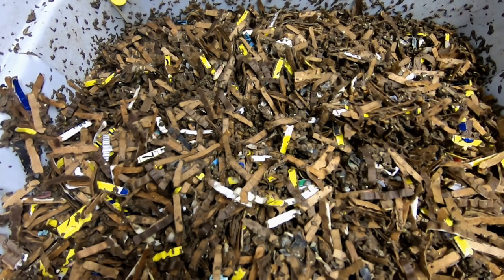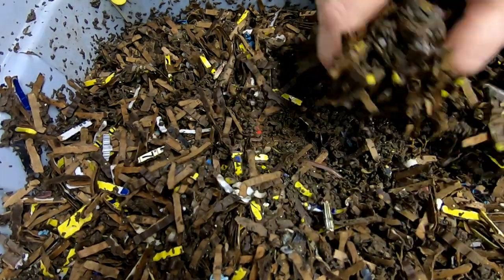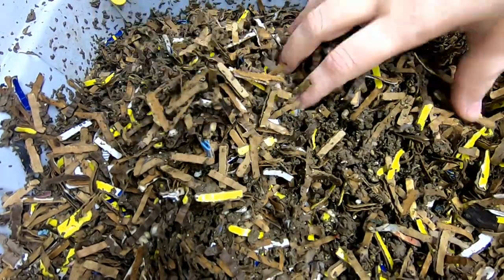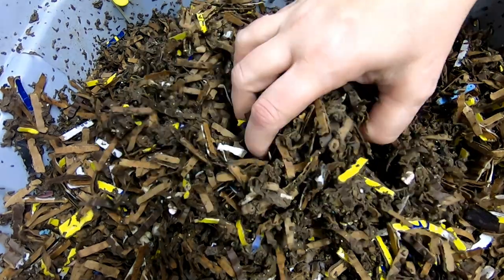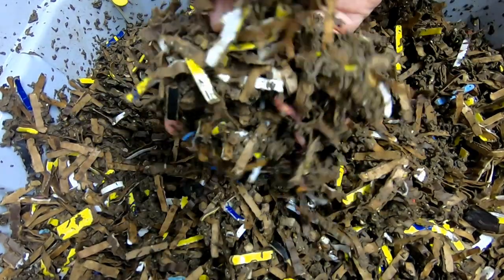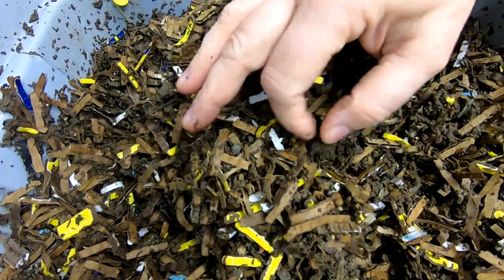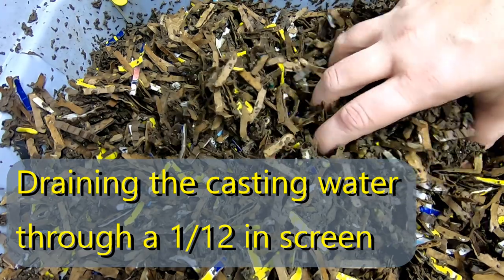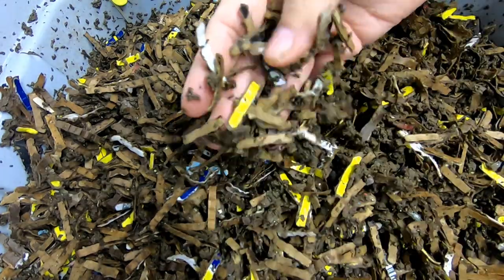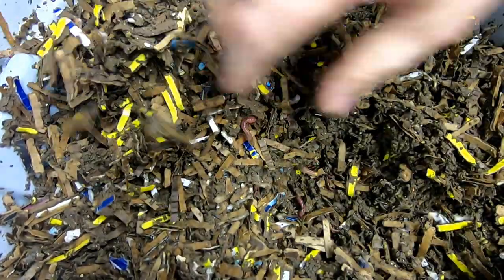Here we are inside the European Nightcrawler bin, formerly known as the cocoon-only bin. If you watched previous videos, what we did was harvest the castings using the water method — which is not something you usually see people do — but sometimes when they get super wet, the only thing left to do is put them in a bucket of water, swirl them around, and rinse away the finished castings. I took the leftovers and put them with some new plain cardboard bedding, then put them back in their container.